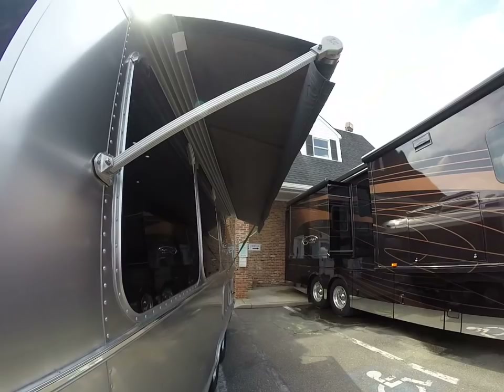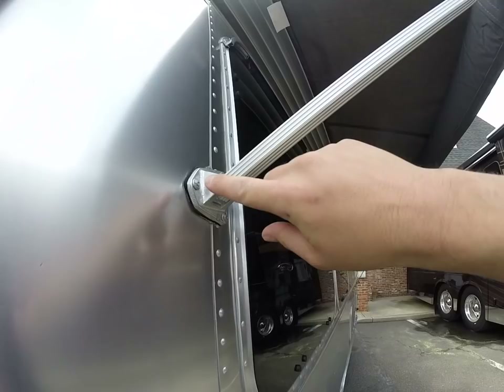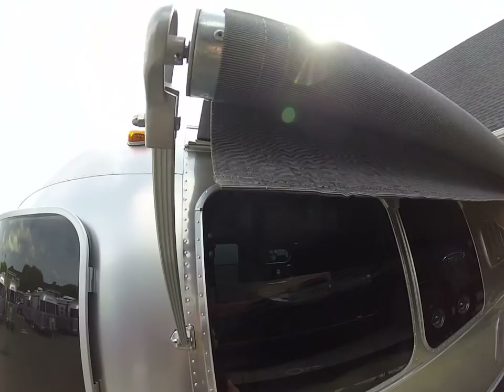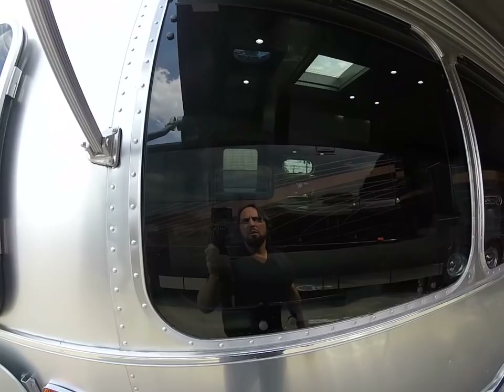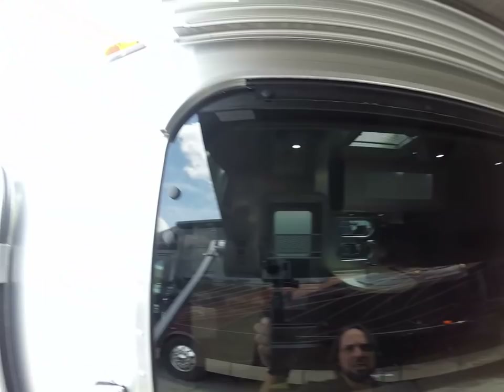This is also equipped with the optional window awning package — very popular Ziptees awning, all Sunbrella material with aluminum arms. The aluminum hardware is riveted into the frame structure; it's very durable material for outdoor use. Look at these big tinted 30-inch wide awning-style windows that come out, with an extruded aluminum gutter rail over the top.